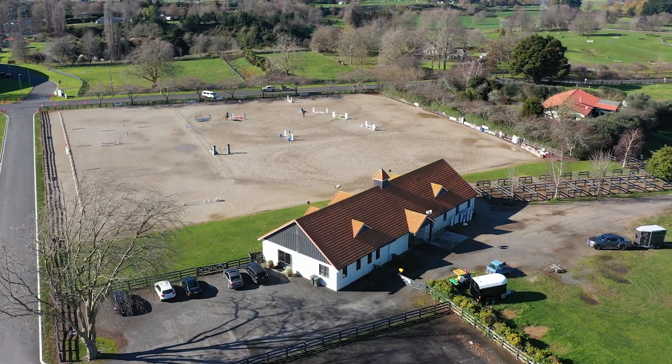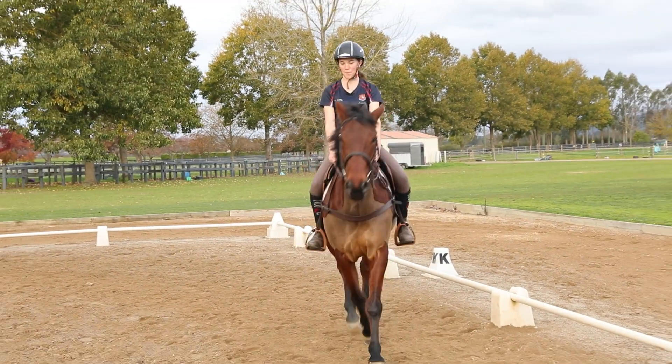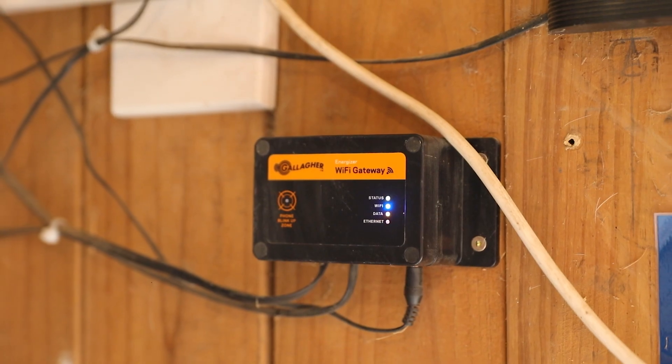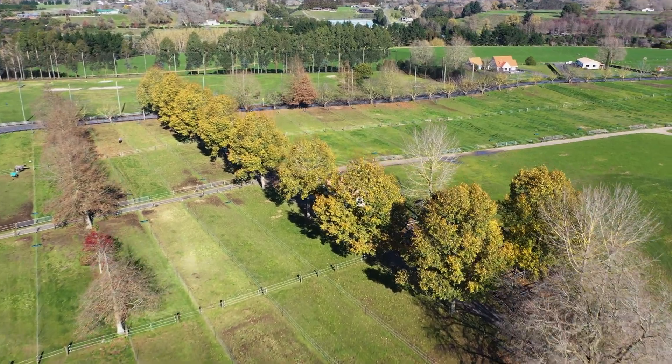Hi, I'm Pete Hammond. I'm Director of Equestrian here at St Peter's School in Cambridge. We've been using the i-Series from Gallagher for about two years now. We utilize the 5800i, which we use to power 36 paddocks that we have here at St Peter's for our equestrian students.